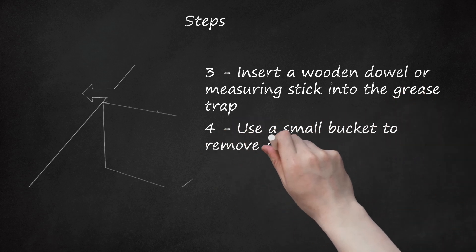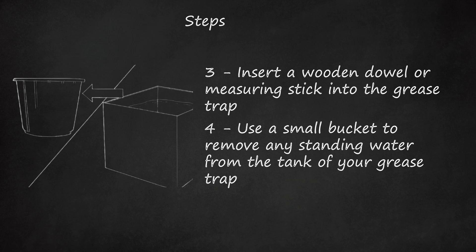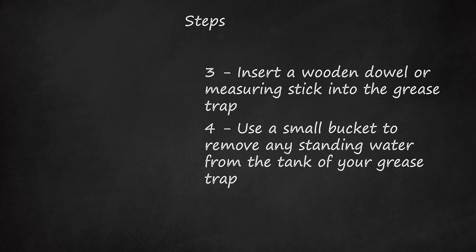Use a small bucket to remove any standing water from the tank of your grease trap. If you prefer, you can store the water in a larger bucket or trash bin and pour it back into the drain after collecting the waste.